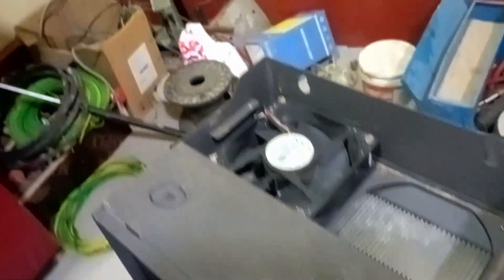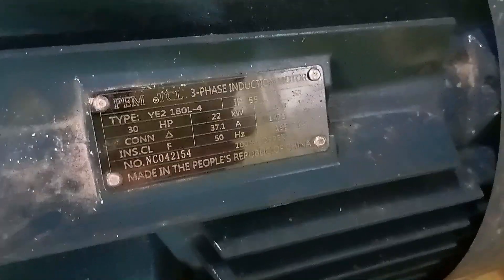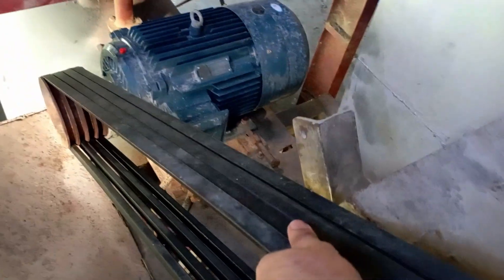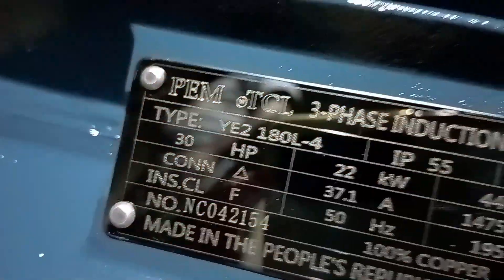I will show you how to use the motor with the ID fan. I will show you how to use the VFD and how to use the motor — the connection with the VFD — and I will show you how to use the computer and the connection with the VFD.